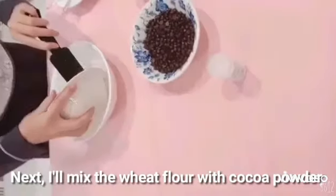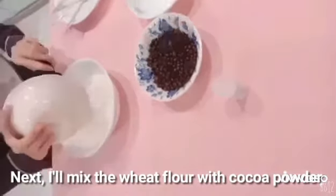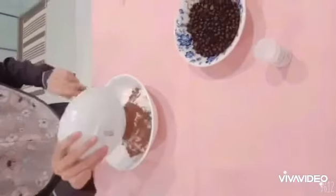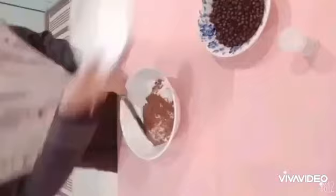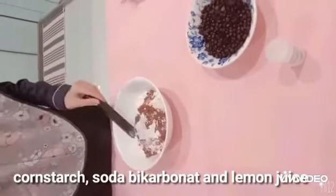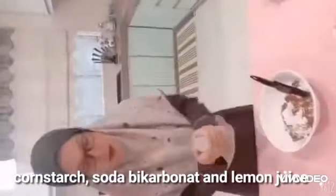Mix it well. Next, I will mix the wheat flour with cocoa powder and the cornstarch and soda bicarbonate.